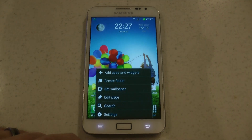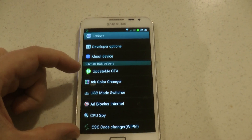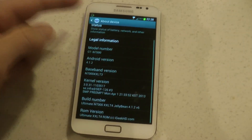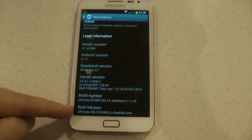I've always been a fan of Ultimate Jellybean ROM by Josh and I've done quite a few videos and reviews on his ROMs. I'm just going to go through and show you about the ROM itself. As we can see here, the ROM version and the Baseband version is XXLT3.